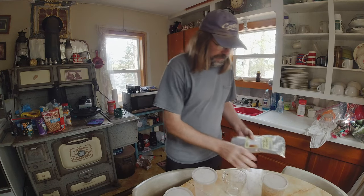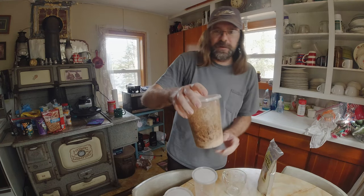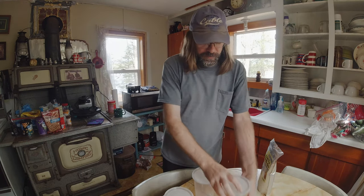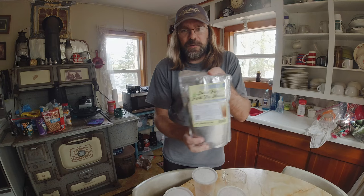We are going to be mixing up food for my fruit flies. I ordered a bunch of fruit flies and then I got the stuff to make my own.